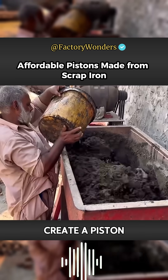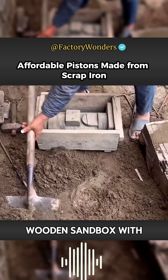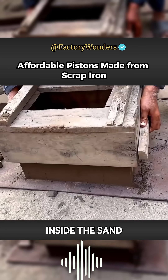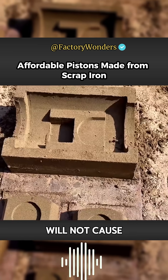In order to create a piston mold, they first mix waste oil with sand to form a sticky mixture, then fill the wooden sandbox with sand and compact the interior manually to prevent hollow voids from appearing inside the sand. When the oil is used for binding, the separation of the sandbox will not cause any cracking.